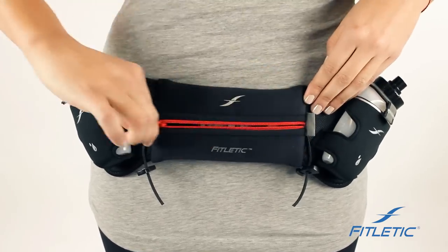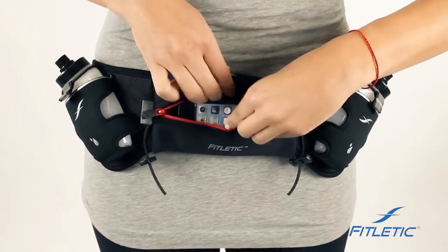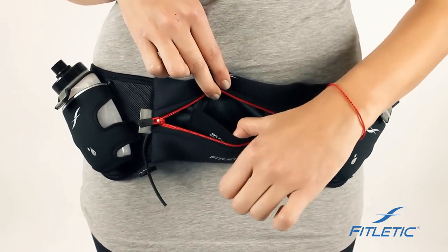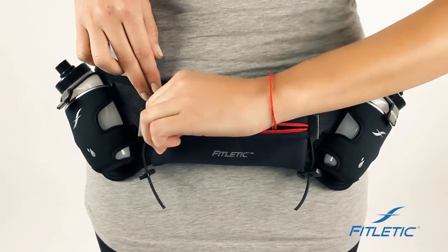Our pouches are designed to carry most phones. We also have included an interior pocket where you can put keys, cards, or any type of essentials that you'd like to keep secure.